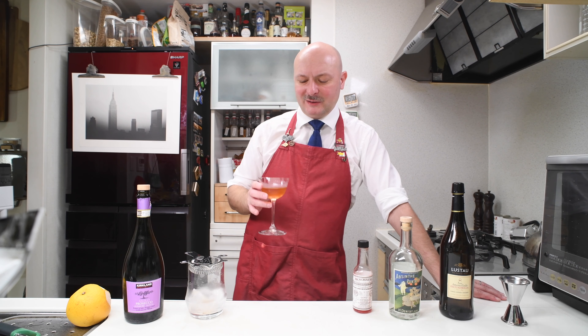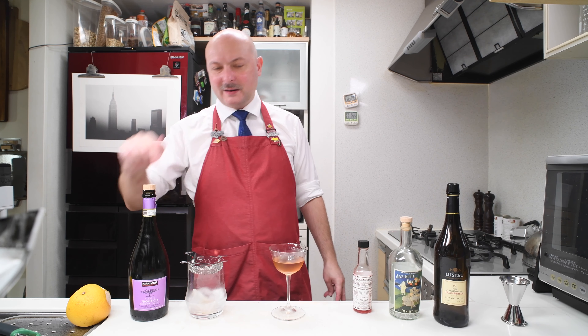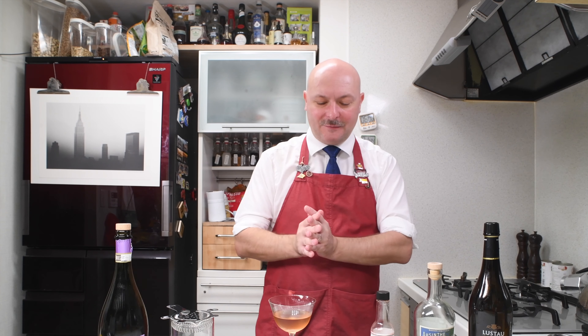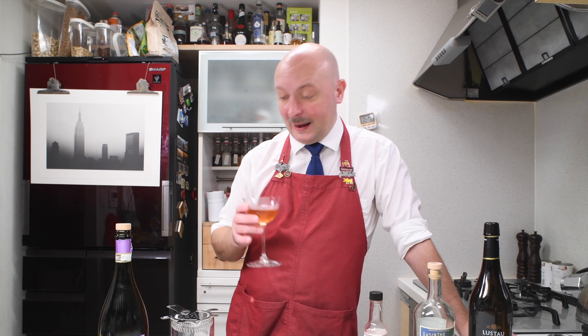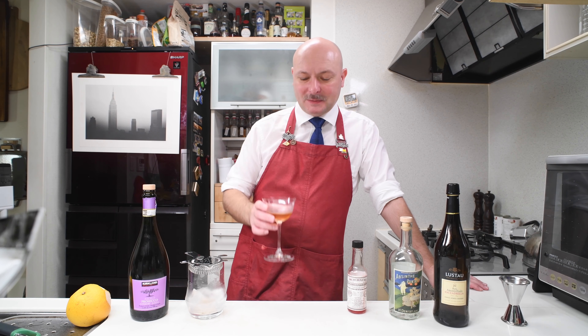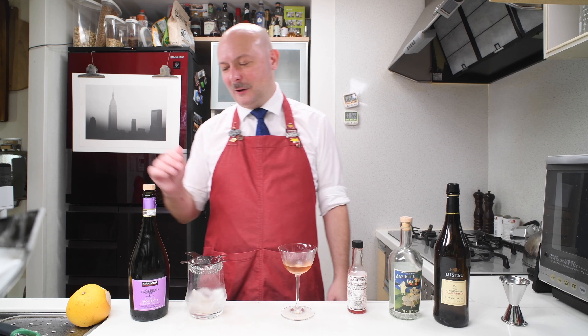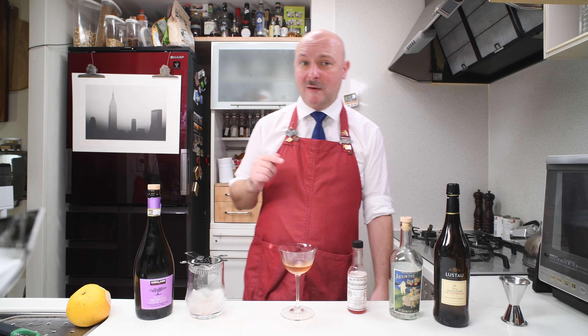Cheers. Love the grapefruit expression. The sherry helps the cheaper dry sparkling wine blend better with the Absinthe and I think this is a really good cocktail. The dash of Peychaud's adds just a tiny bit of spiciness while keeping the anise going. I like this. It keeps the spirit of the Death in the Afternoon while allowing you to use a much cheaper wine.